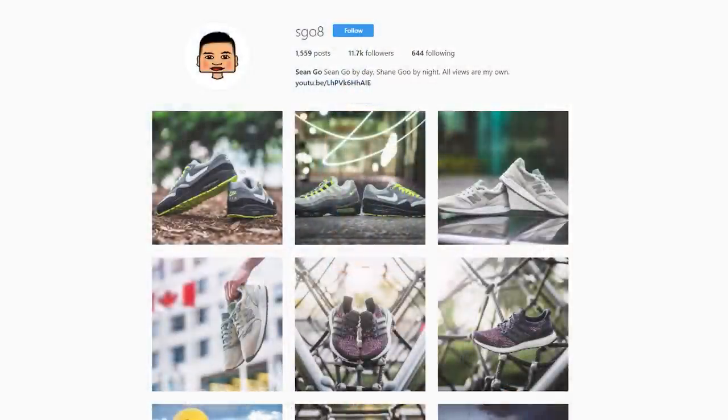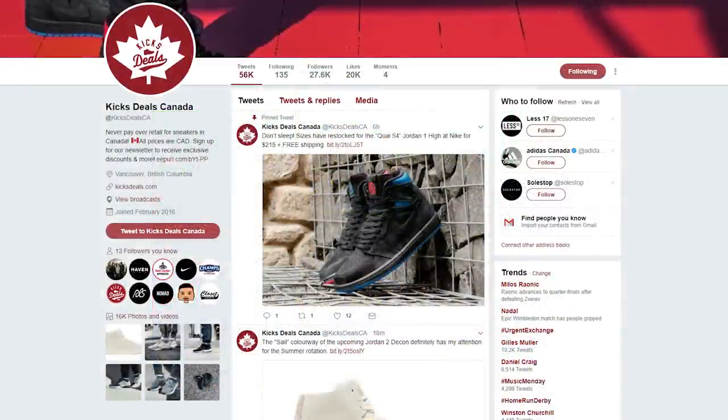That concludes my review of the Nike Dual Racer in the light charcoal and pale gray color. Let me know in the comments what you guys think of this shoe, and be sure to give me a follow on Instagram at SG08, and give Kicksteals Canada a follow on their social media channels linked in the description below. If you enjoyed this video, I'd appreciate a thumbs up and a subscribe. Until next time, I'll see you guys in my next review.